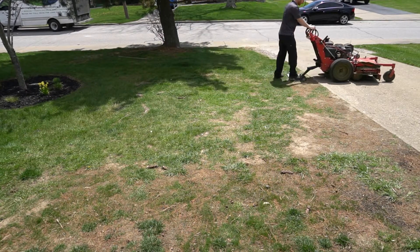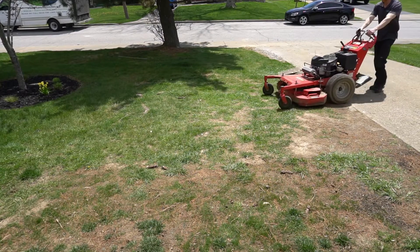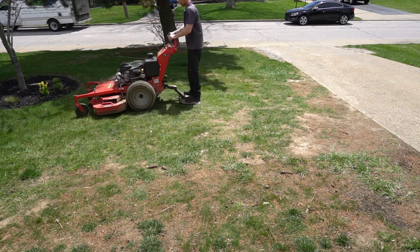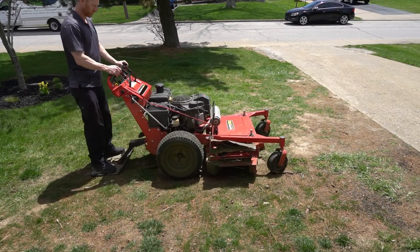You have one foot on the ground, lift one foot up — as you'll see right here — boom, foot on it, let the mower controls out, mower starts moving forward, the ProSlide extends back, and you're good to go.